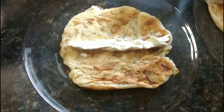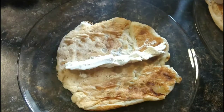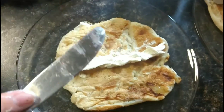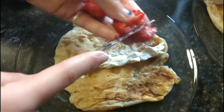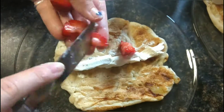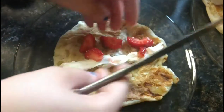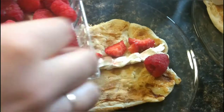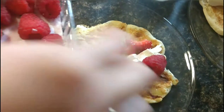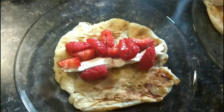Now we're going to load this crepe up with berries. We'll start out with some strawberries — cut the top off, then cut them up into little pieces and kind of evenly spread them. Next we're going to do some raspberries. Put some nice ones on here and go ahead and cut those up a little bit. That looks good.